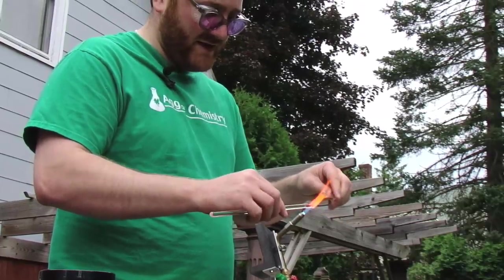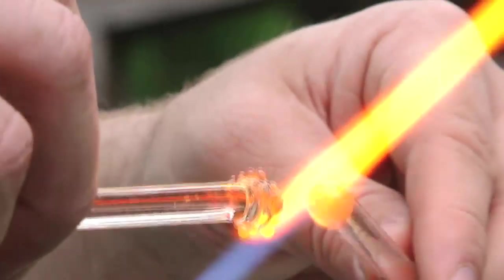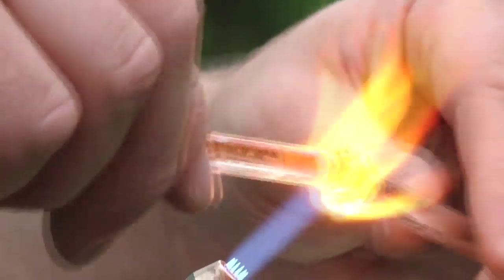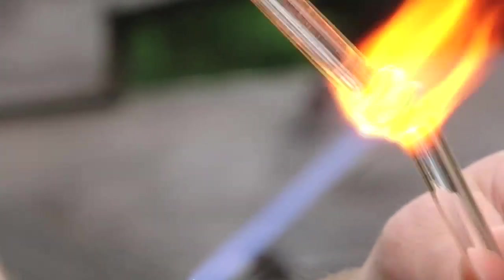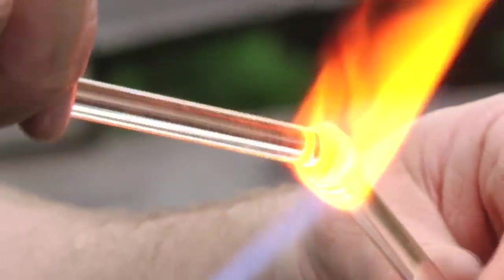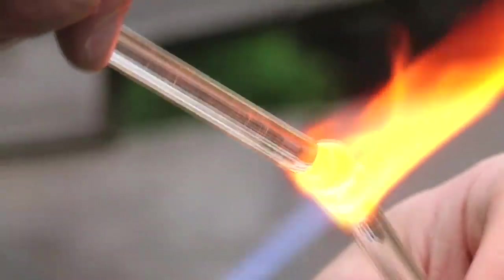Often when we glass blowers want to put color into a piece we're working on, we use glass frit. My preference is to use glass frit because if you use just some of it and not too much, it ends up looking really cool. You just dip it into the hot glass and then bake it in.